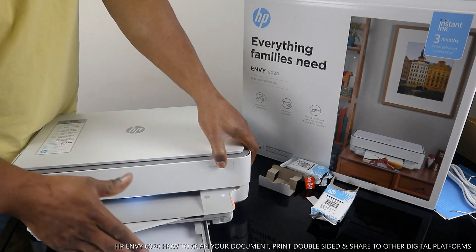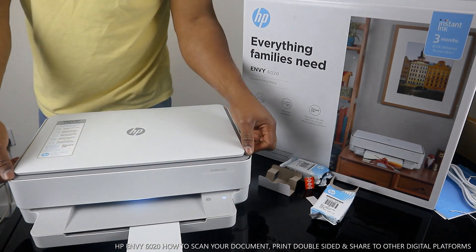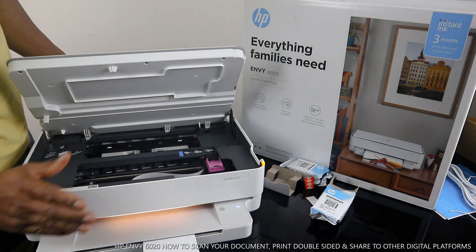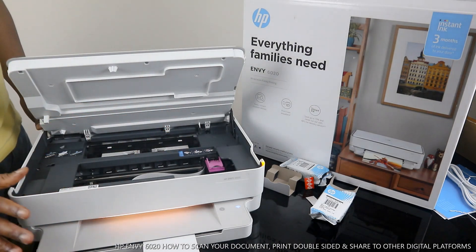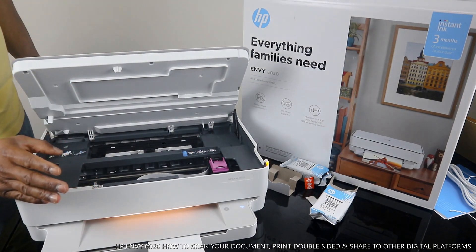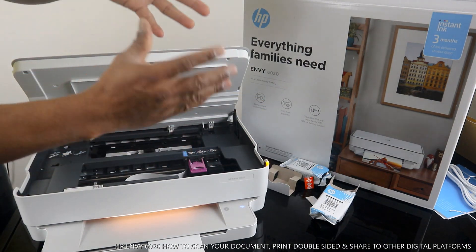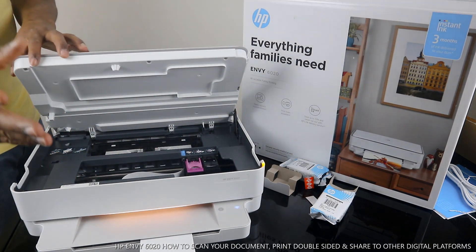This is the paper tray — we've loaded the paper tray. Also, the ink cartridges this printer uses are the 305. This is the ink cartridge section — color and black. Any time you open this, the cartridge holder will come to the middle here for you to change it. It does this automatically. Check my video on how to load the ink cartridges if you need help.